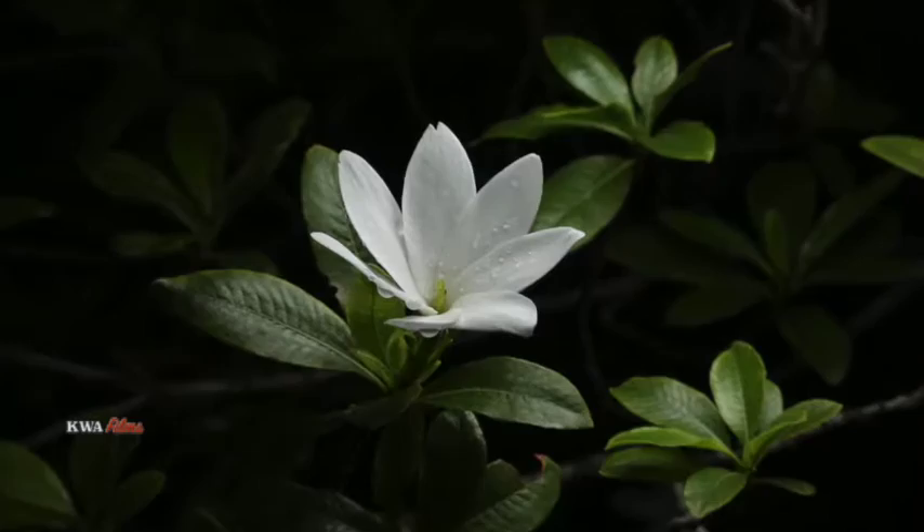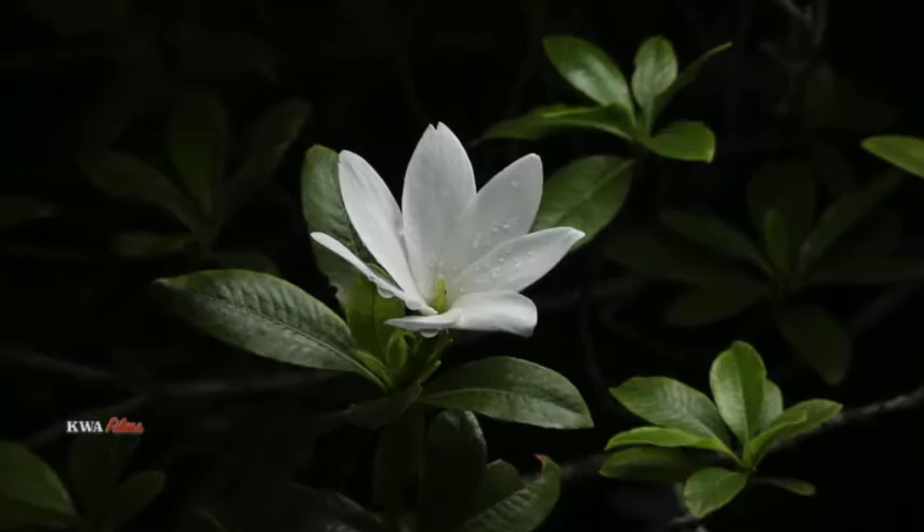Again, we went and found another little flower on a bush, set the flash unit up, and here's the result. One more time, found some more flowers, and there's the result.